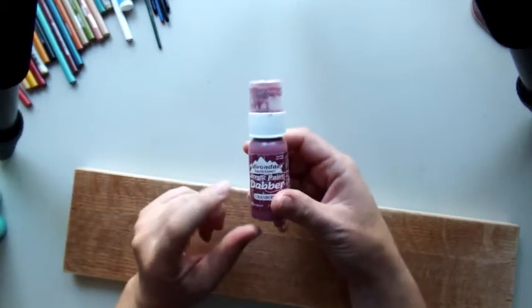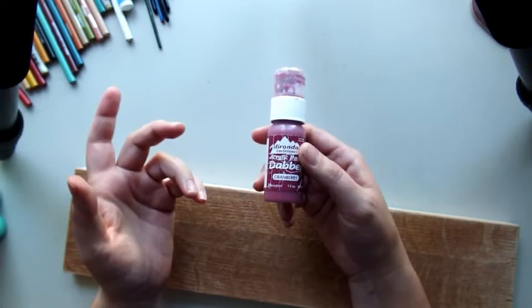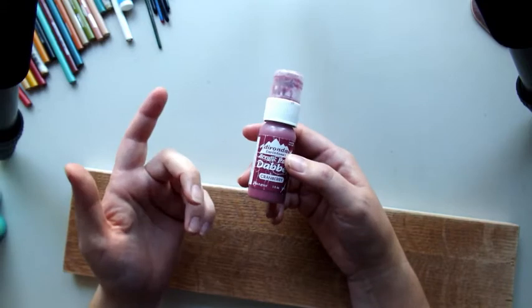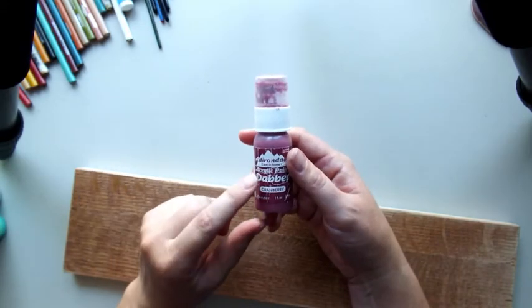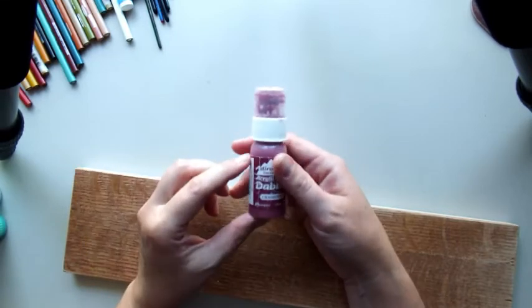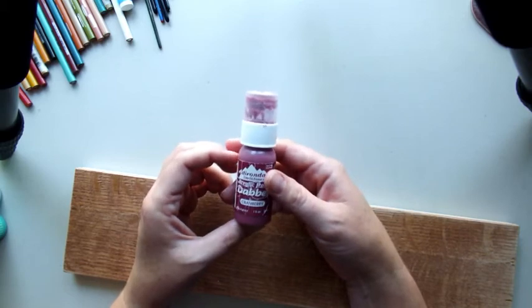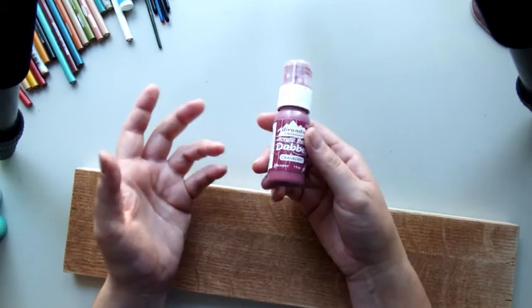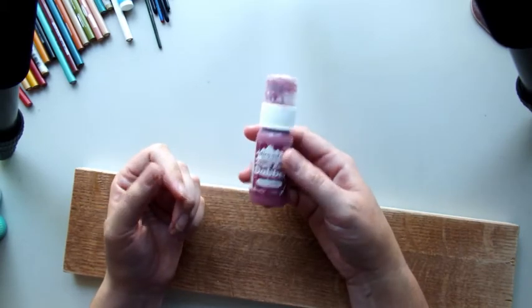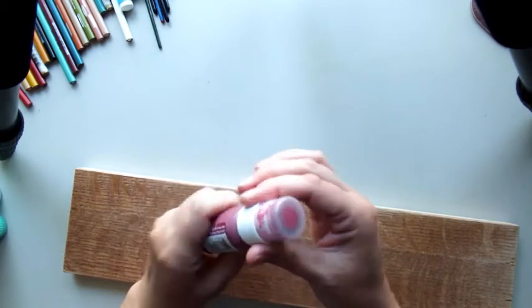I ordered these from Joann's. You can order from Ranger too, but joann.com has all of these. If you're in the U.S., you can usually get free shipping if you order a certain amount, and sometimes they have them on sale. They're $3.49 each. But like I said, you don't have to use these — you can buy these Dabber Tops.